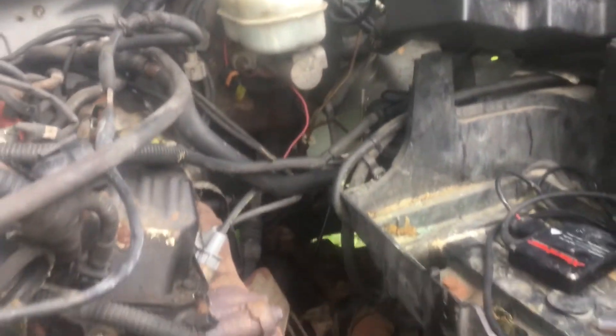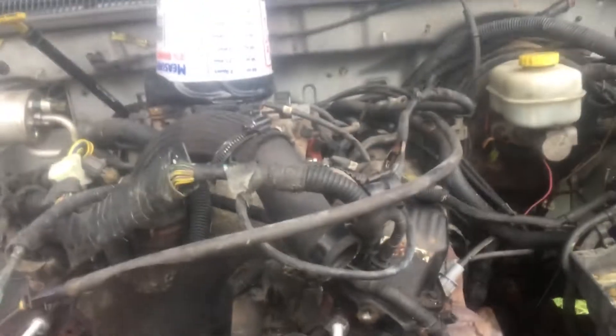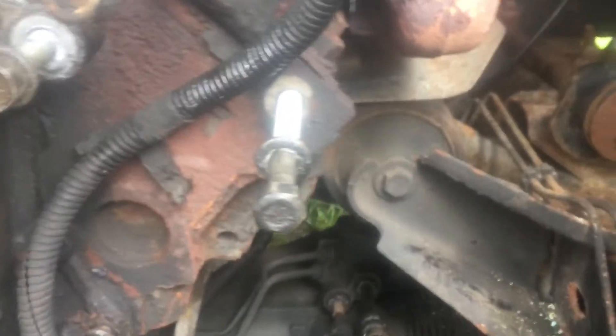One of the reasons I got the Dakota instead of just trying to get an engine with a wiring harness was so that I could use as much as possible if I needed stuff — just like these motor mounts.